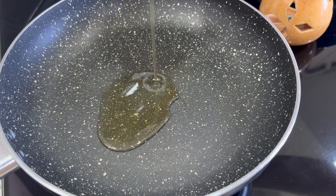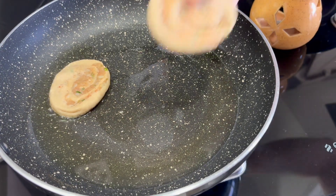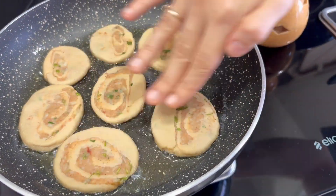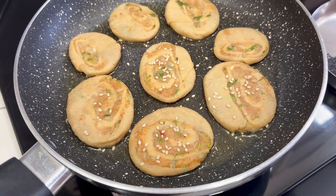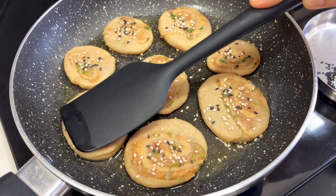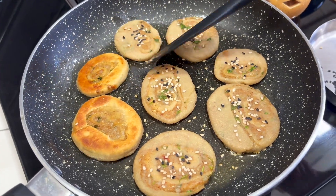Now take around 2 tablespoons of oil in a non-stick pan. Once the oil is hot, place the coin parathas. Sprinkle some white and black sesame seeds on top and press gently to give a more appetizing look and taste. Now cook the parathas on low flame from both sides until golden brown.